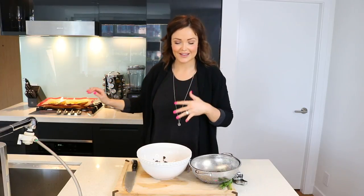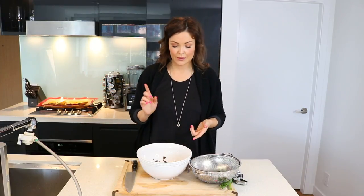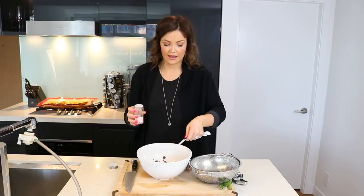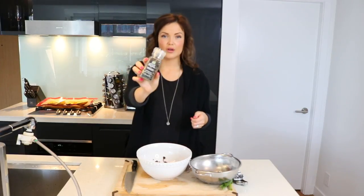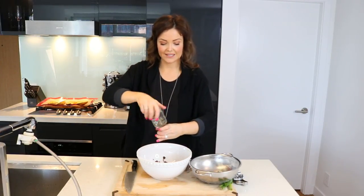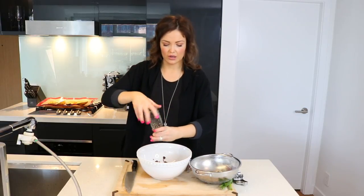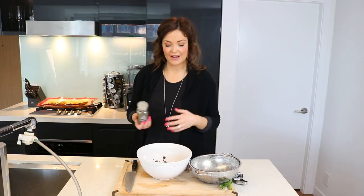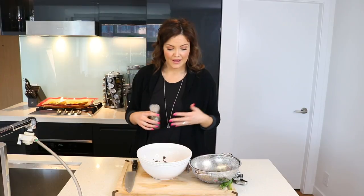Pull the sweet potatoes out of the oven and put them off to the side to cool a little bit. We still need to add some sea salt — a quarter of a teaspoon. I always use Himalayan sea salt. I'm also going to add a little cracked black pepper. That's the great thing about these sweet potato patties — you can really mix up your spices. Sometimes I'll do a combination of cumin, paprika, and turmeric. The sweet potato and black beans are really the base, but you could totally switch up the spices.